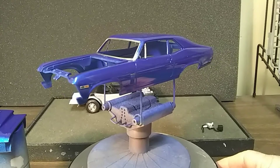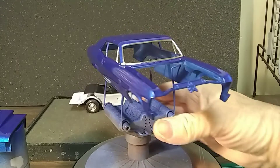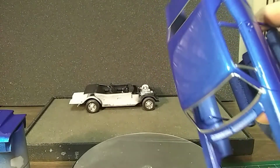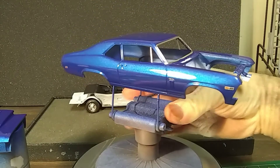But there she is, guys. There are a few dirt nibs in it yet — I still got to polish this out. Not too many, but a few.